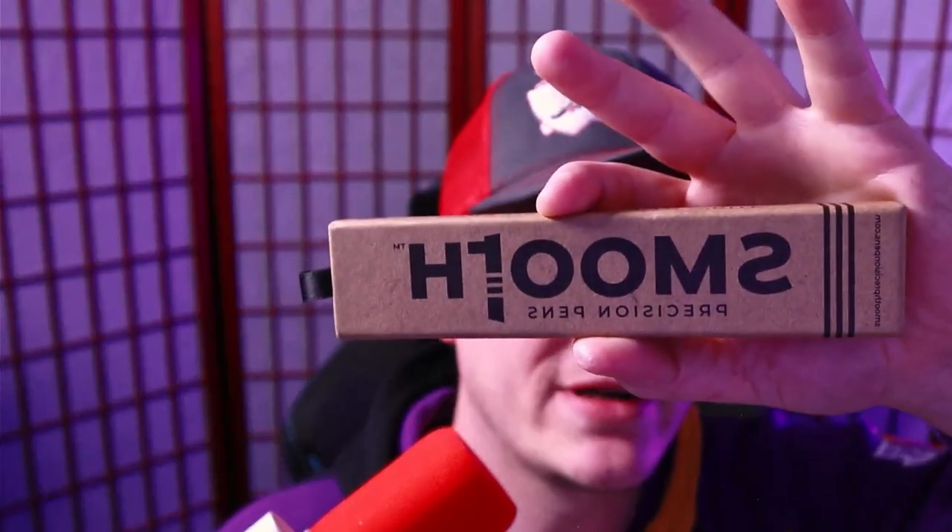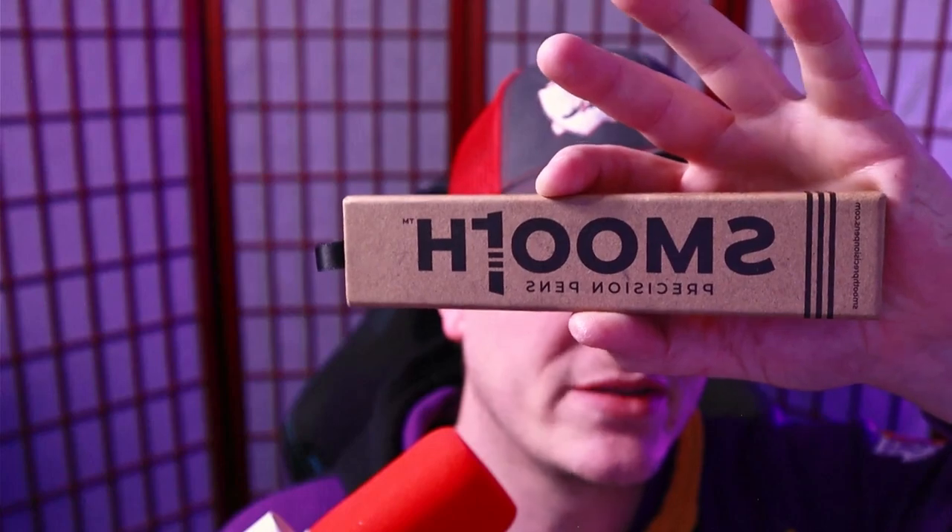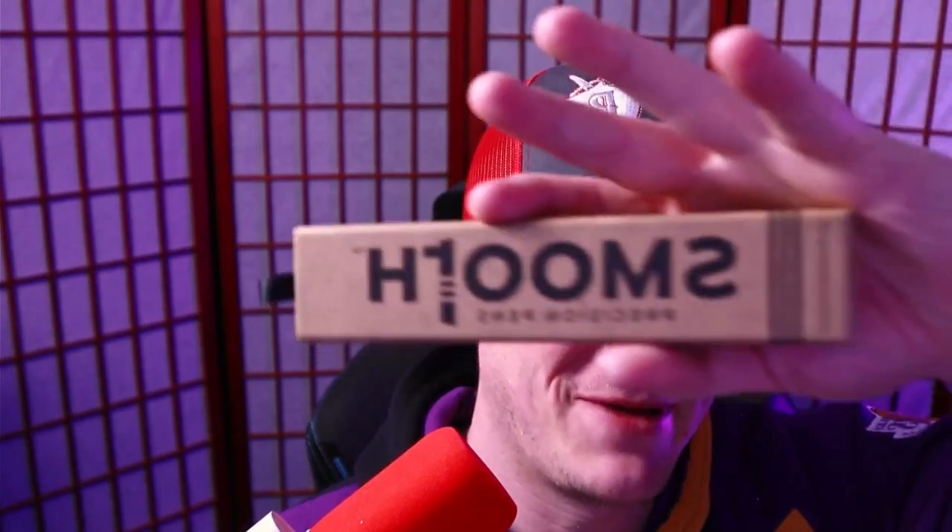So today we're going to talk about this guy. This is the Smooth Precision Pens Bolt Action V2.2. I reached out to Smooth Precision Pens, formerly known as Urban Survival Gear, and said, I got to know what this is about — would you send me one? And it arrived. So let's talk about the not so cheap Smooth Precision Pens V2.2. Let's go.